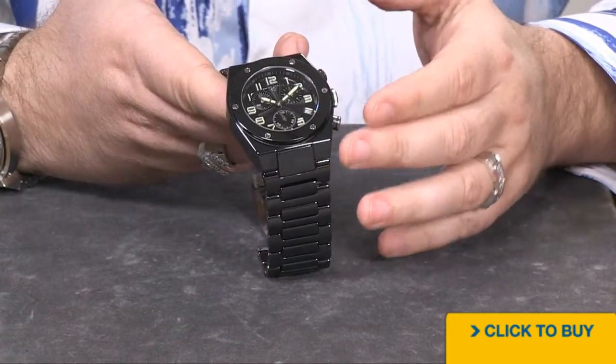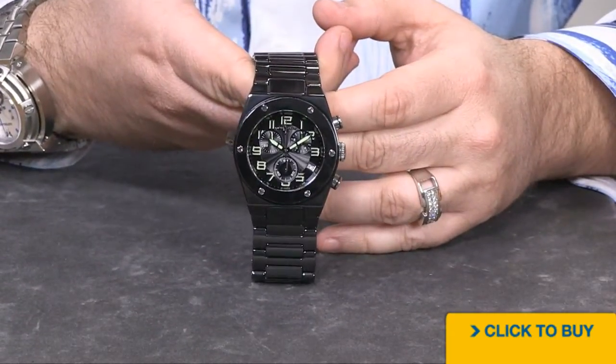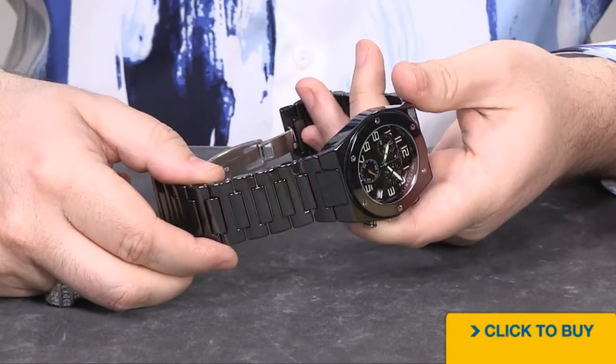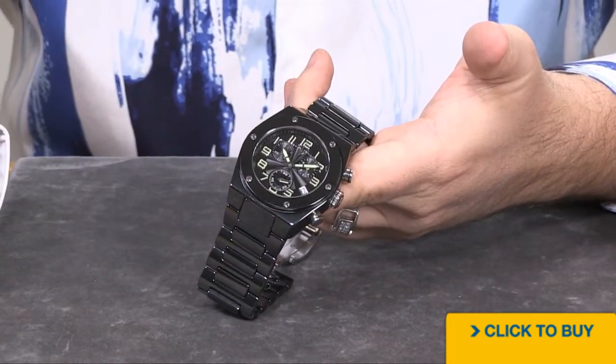High-tech ceramic is going to be every bit as scratch resistant as the sapphire crystal that we're using. So your entire bezel, your entire 46 millimeter case, and your entire 30 millimeter wide bracelet is going to be as difficult to scratch as that sapphire is.